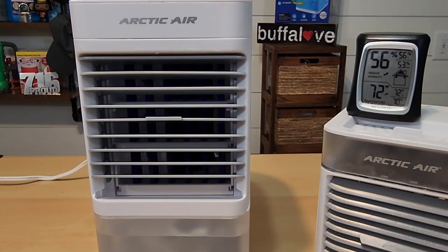I'm going to operate the Arctic Air Pure Chill XL and see if it can cool down the room, because that's what it claims — cool your space quick and easy.